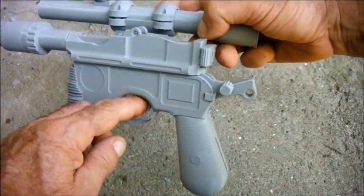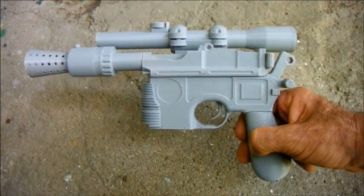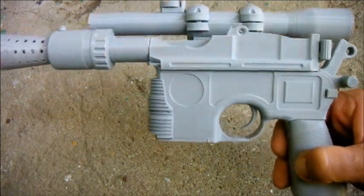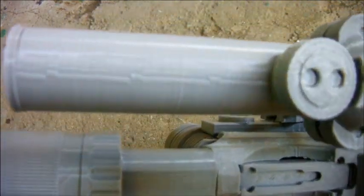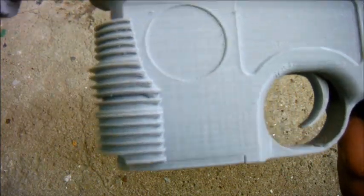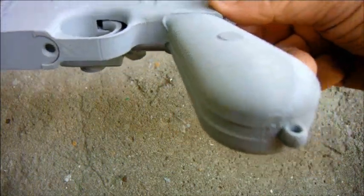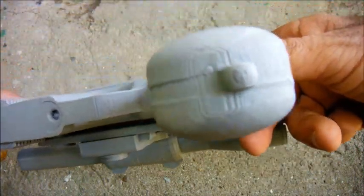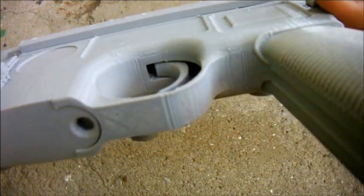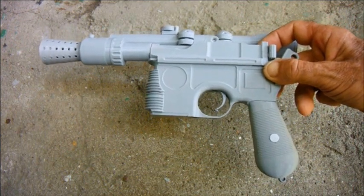It has a moving trigger, spring loaded, and the hammer moves. There is one downside to going the 3D printed route however, and that is visible layers. The whole gun is like this to a greater or lesser extent, so you would have to put an awful lot of time into sanding it to get it absolutely perfect. The place where the layers are most conspicuous is on the base of the butt and around the trigger guard.